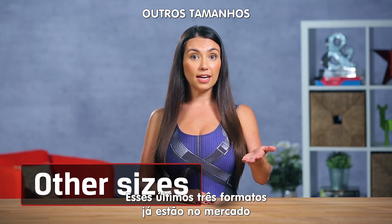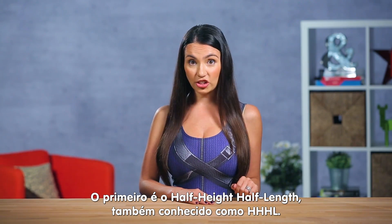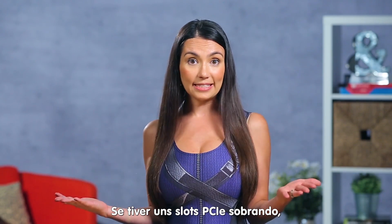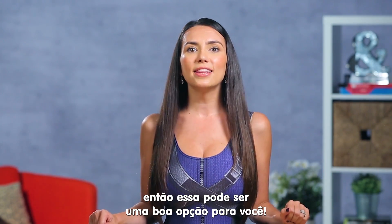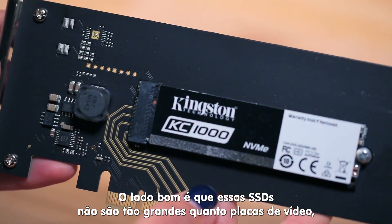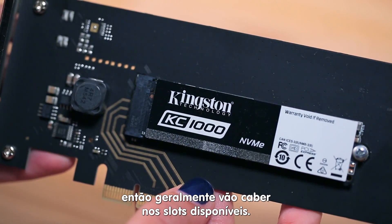These last three shapes and sizes are out there but aren't nearly so popular. First up is the Half Height, Half Length or HHHL. These are only for our desktop builders out there. If you have extra PCIe slots — those slots that everyone plugs their video cards into — then this might be a good option for you. The good thing is these SSDs aren't as big and bulky as video cards, so they can usually fit in the open slots you have available.